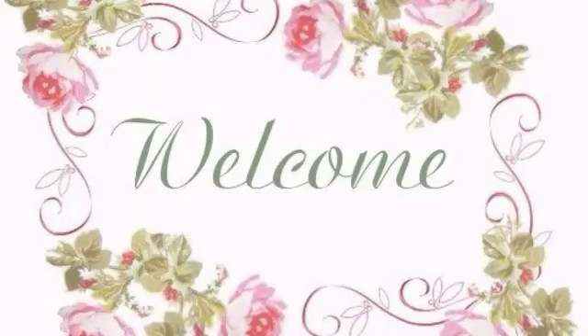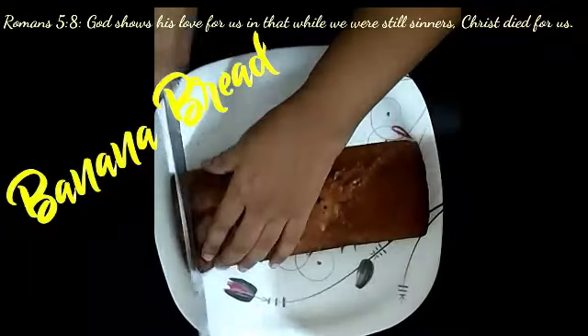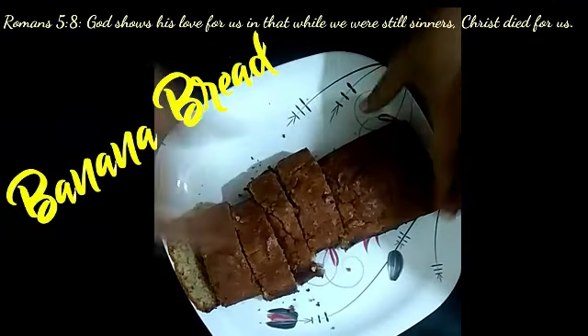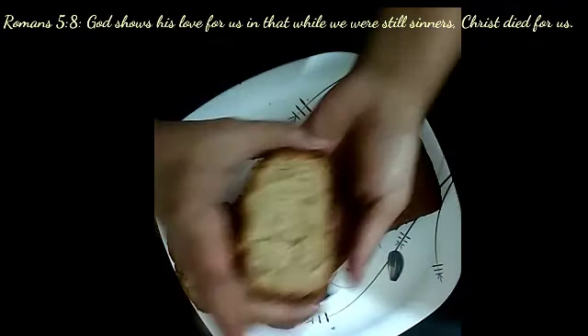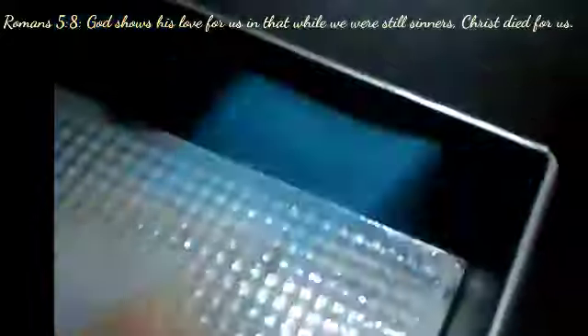Welcome back to the channel! Today I am making banana bread — it's super moist and so delicious. Let's get started. First, take a bread pan and grease it with oil or butter on all the sides.